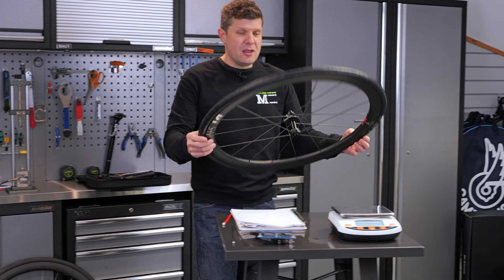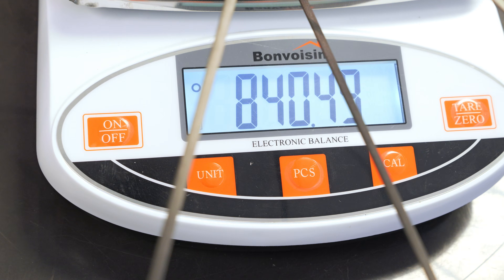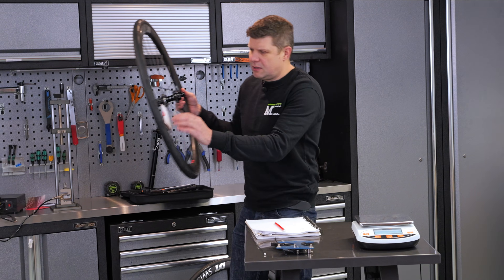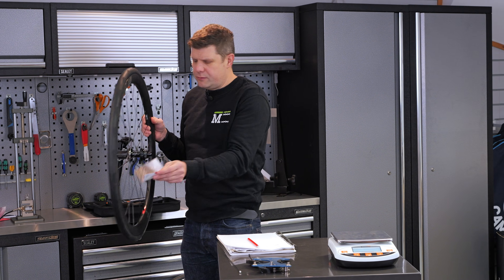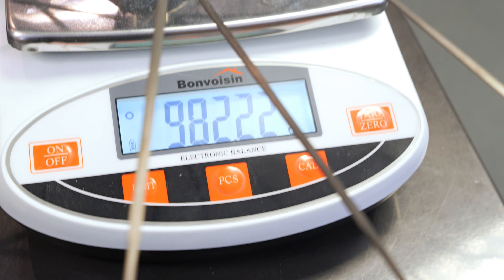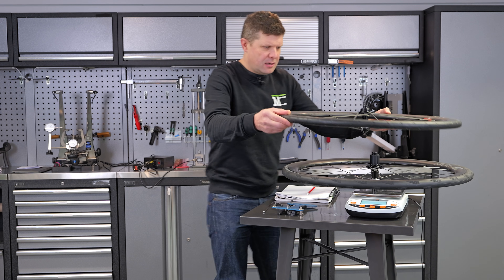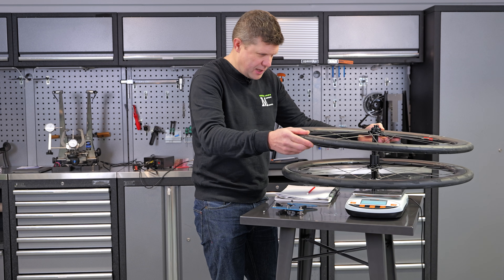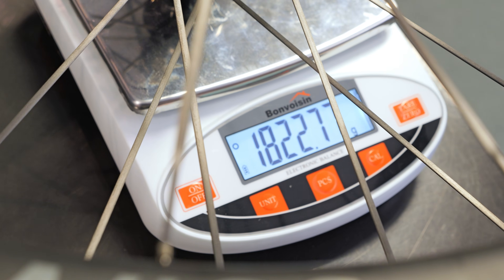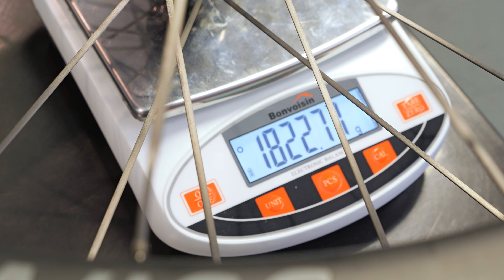First up, as it comes out of the box with a tyre on, this is the front wheel — we are 840 grams with a tyre. Absolutely mental. Our back wheel — take off the little warranty card — this has got the Shimano HG3 hub on it: 982 grams with a tyre. So that makes our wheelset 1,822 grams for a wheelset with tyres, tubes, and valves. Everything.